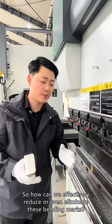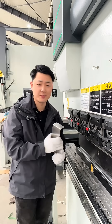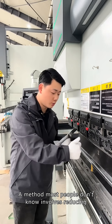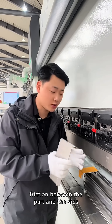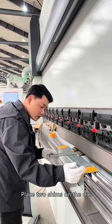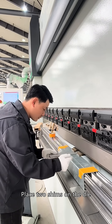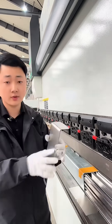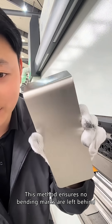So how can we effectively reduce or even eliminate these bending marks? A method most people don't know involves reducing friction between the part and the dies, called the shen bending method. This method ensures no bending marks are left behind.